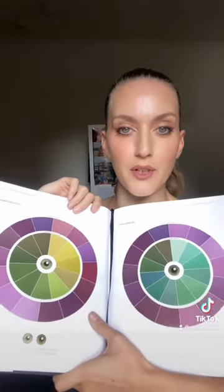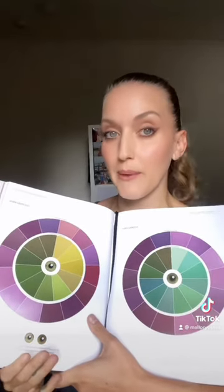So please enjoy these color charts. I hope it helps you figure out some great shades for your eyes. And again, this book is by the global makeup artist Ray Morris.